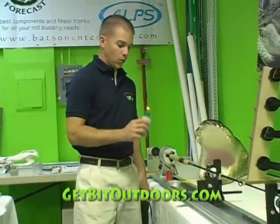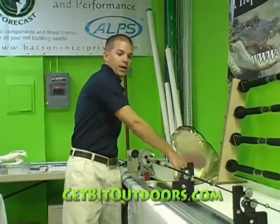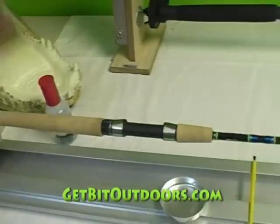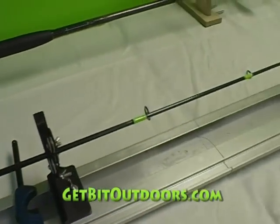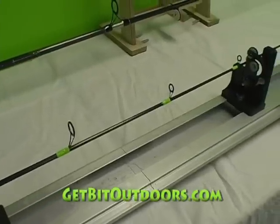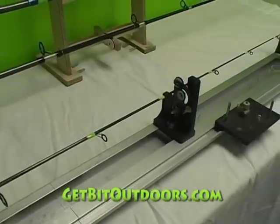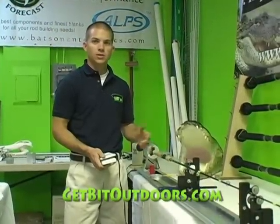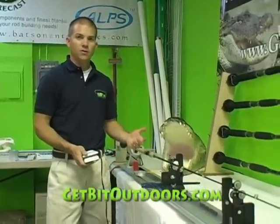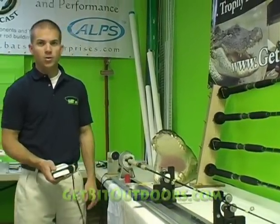Our rod is done! In no time we built the handle, installed our guides, wrapped our guides, epoxied our guides, along with our custom fish decal and name. So in no time we've built our own rod and personalized it the way we want to. Now we can go fishing — let this dry overnight and it'll be good to go tomorrow.